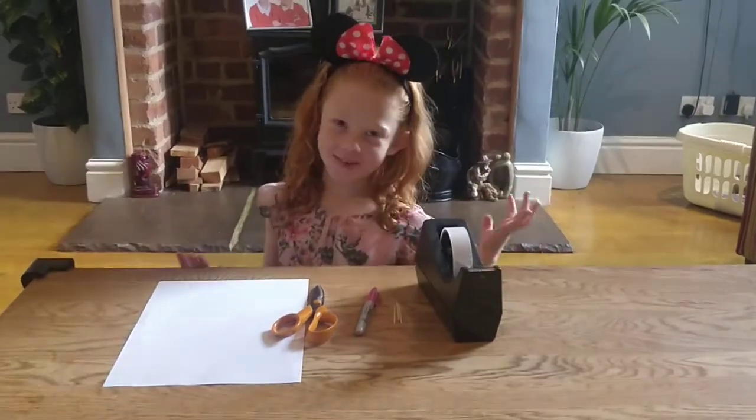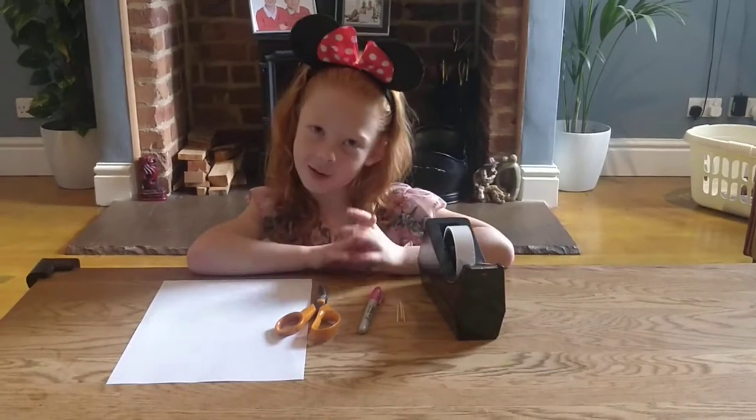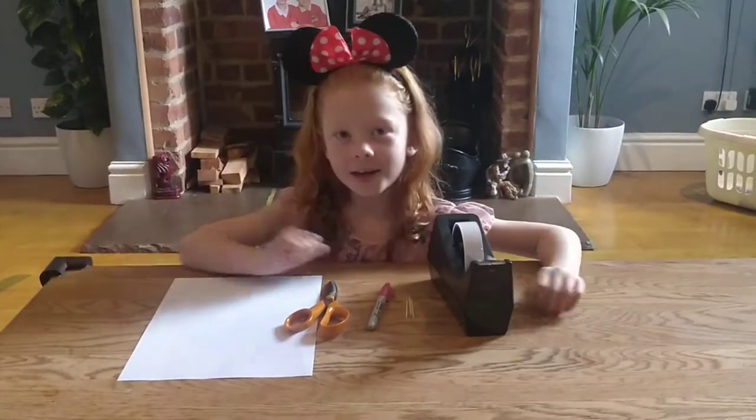Hi guys, this is Daisy and I'm from my Dash channel. We are going to be making a paper lollipop today, and I hope you guys like this video.